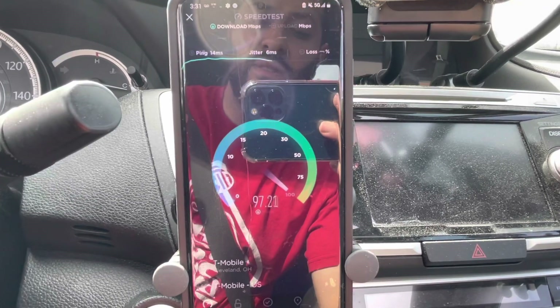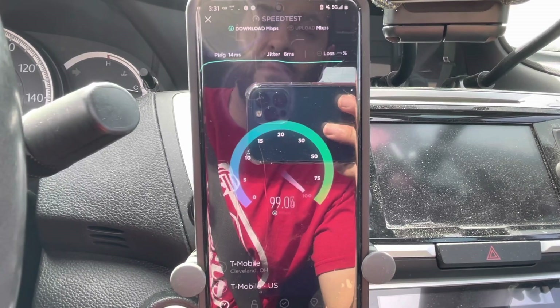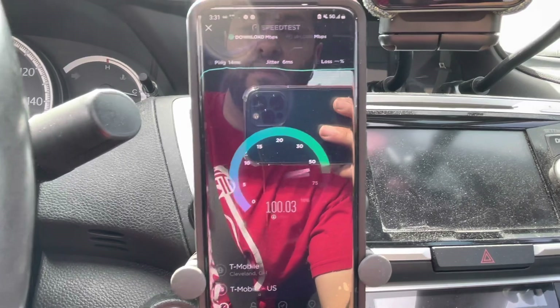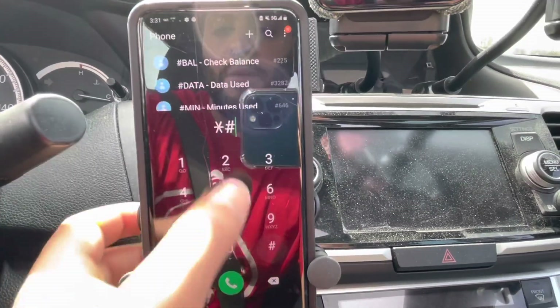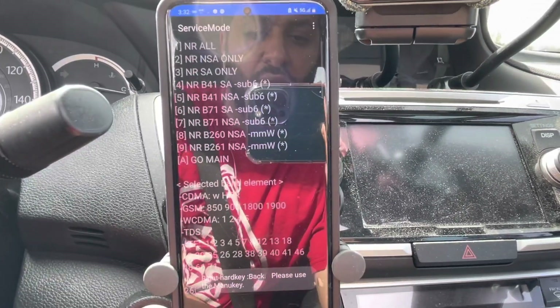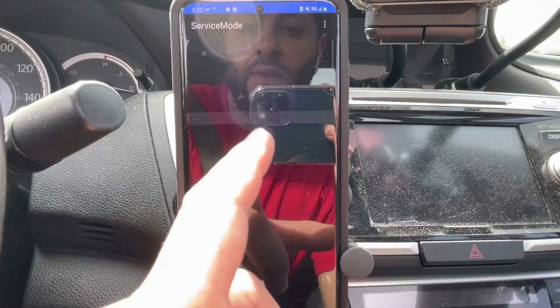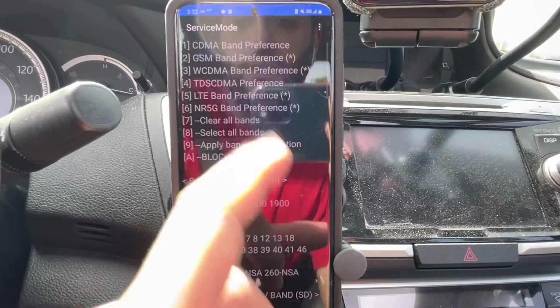I'm going to go ahead and disable n71 just because I want to get a good gauge of what type of speeds we'll see here. Let's go to the dialer — star pound 2263 pound. We'll go to the NR section and we're going to disable band 71 and apply band configuration.